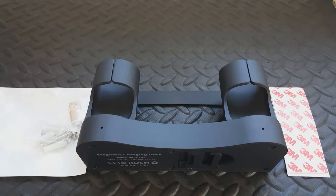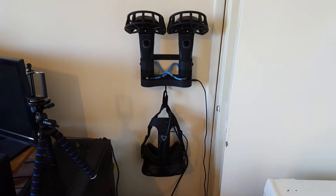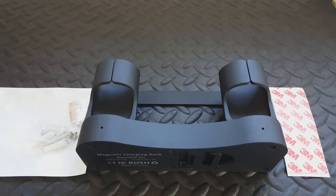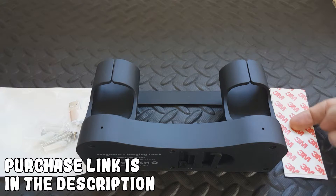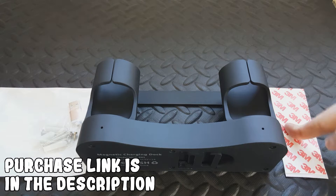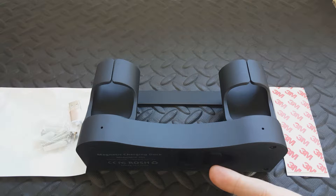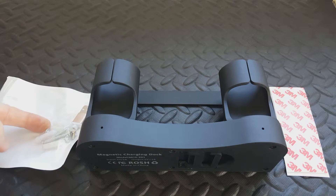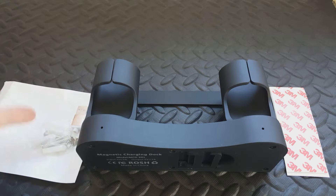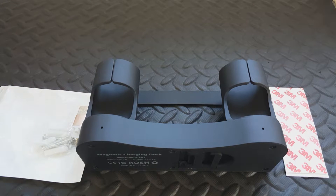Hello, this is Sausage Fingers and welcome to the setup for the magnetic charging dock for the HTC Vive. I'm moving in a couple of months so I'm just going to use the adhesive strips which are provided. It does say if you're going to hang the headset as well, use the screws — but I can't drill holes in my wall because I'm moving, so I'm going to use these.